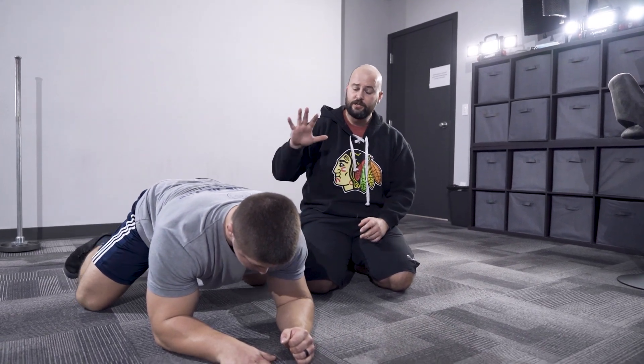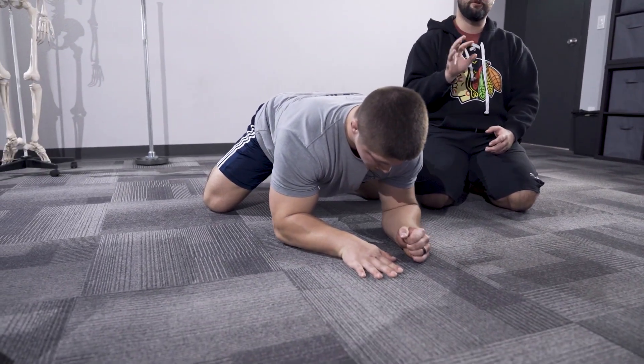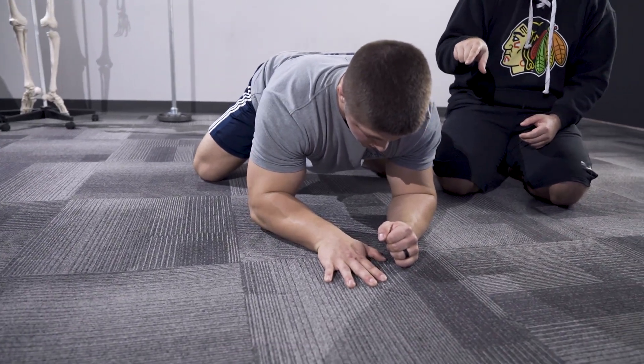The first thing we're going to get Brandon to do is press hard into his post hand — that's super important. A lot of people ball up a fist and get really tight, but the reason we press through the ground is so that we can activate a lot of our supportive shoulder girdle musculature: the serratus, the upper and lower traps, and potentially even lats and pec depending on the position.